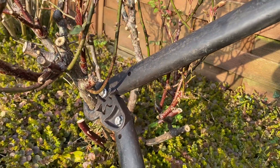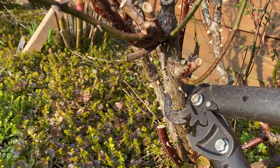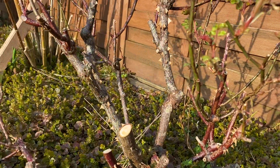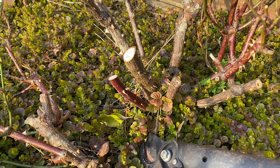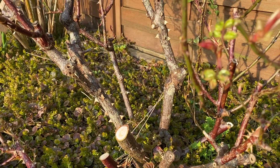There we are - you can see my loppers poised. Let's just see whether we can get through that stem there. Can you see what we're doing now? We really are going to give this a really hard prune.